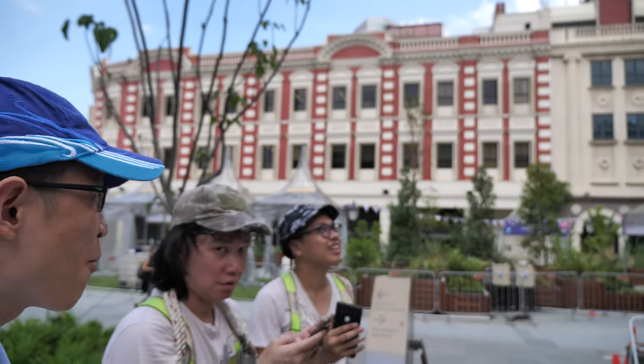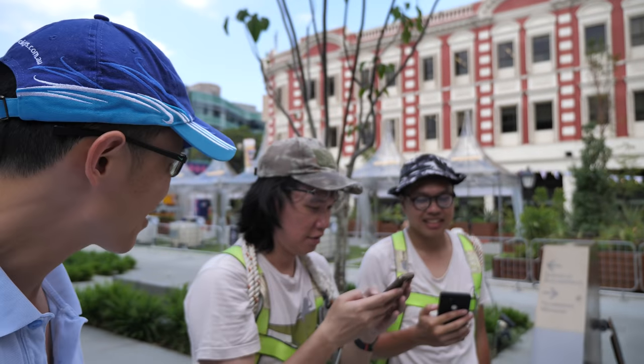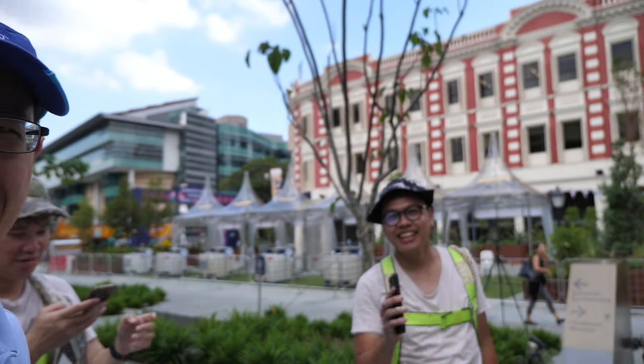Hello everyone, today I'm at Armenia Street to check out this huge war mural that's painted by my friends Jerry and Ben. So let's take a look at the mural.